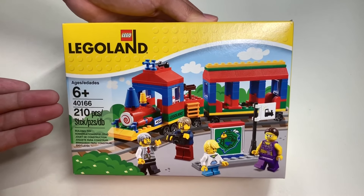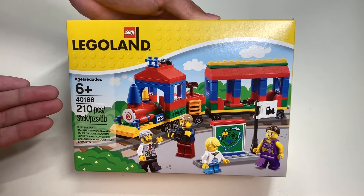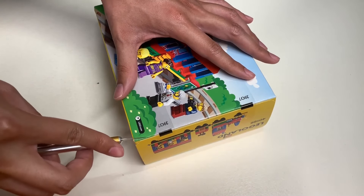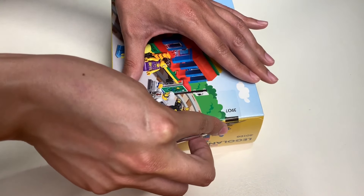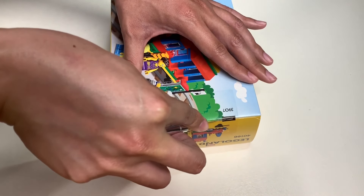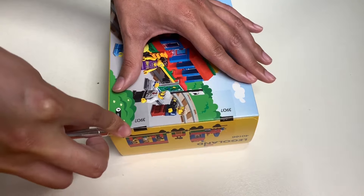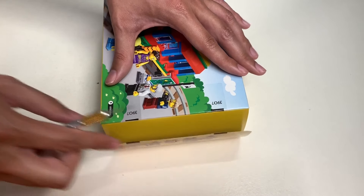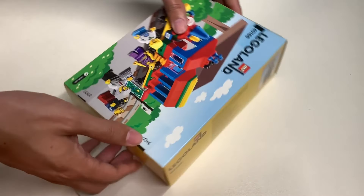And with that being said, let's finally unbox this thing. So I have my utility knife ready to go. All we have to do is cut through the tape that seals the box. And I should mention that this Legoland train set is a Legoland exclusive, so I was lucky enough to encounter this exclusive set at a Lego store that had it on sale.